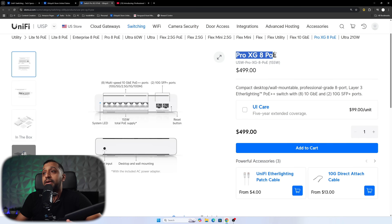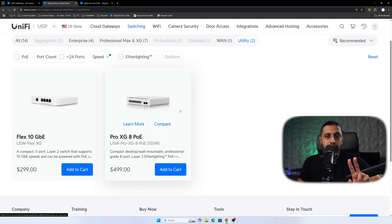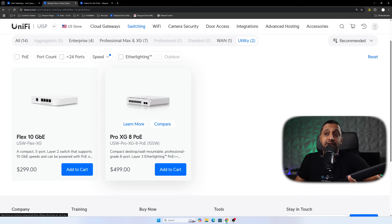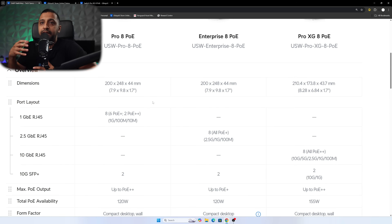Before we dive into the console, let's look at some settings. The Pro XG 8 PoE comes in at $499. There are 14 different switches you can buy with 10-gig Ethernet, but this is one of two compact utility switches. The other is the Flex 10 Gigabit Ethernet — a compact 5-port Layer 2 switch with PoE output that has four 10-gig ports and one 1-gig port.